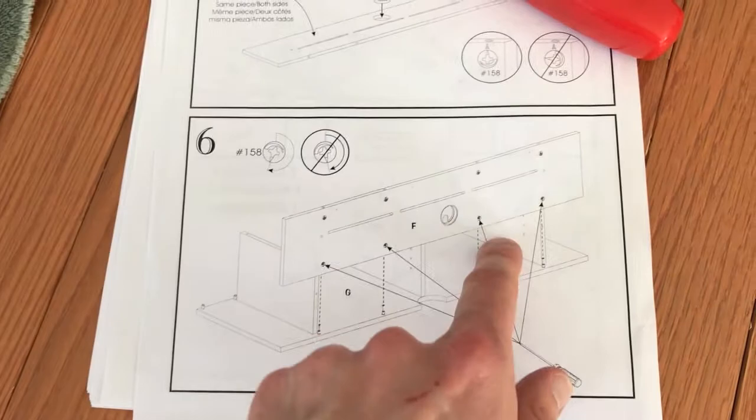Step six: taking both the boards that you've already worked on, position them properly as they are in this image and secure them with the four parts we just installed on this part.